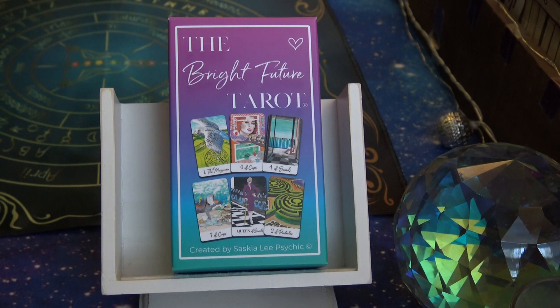Hi everyone, it's Anne. Today we're taking a look at another independent deck. It's called the Bright Future Tarot, created by Saskia Lee Psychic.